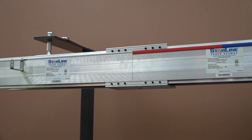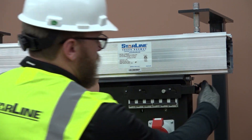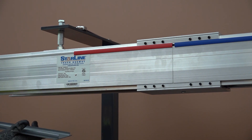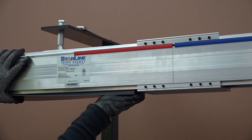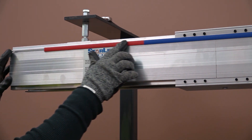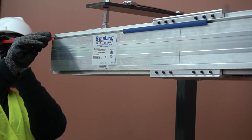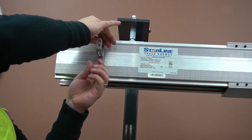Starline also offers a variety of accessories for added convenience. The breaker interlock ensures plug-in units cannot be installed or removed with circuit breakers energized. Our optional closure strip accessory snaps into the bottom of the housing to close off access to power around installed plug-in units. Finally, accessories such as the data channel cover and multi-use mounting bracket can be easily inserted into the busway housing for identification purposes and convenient cable management.